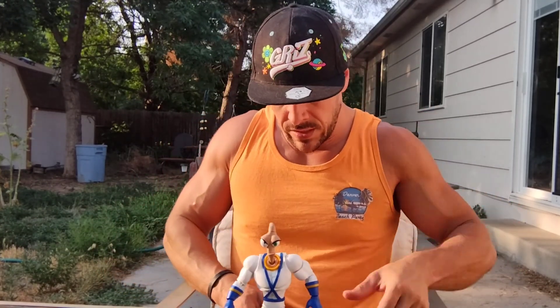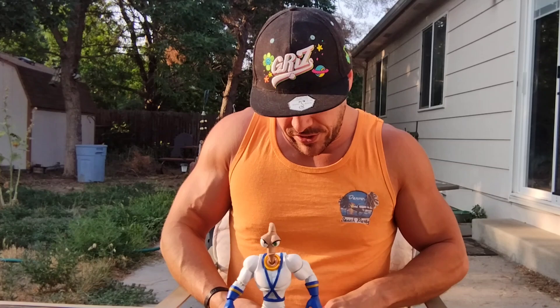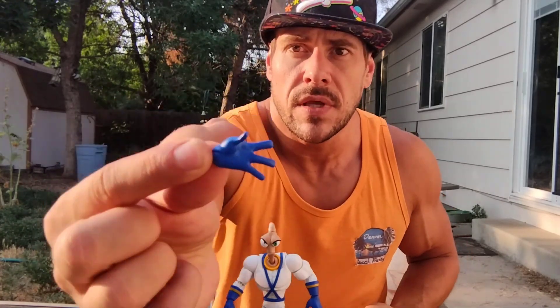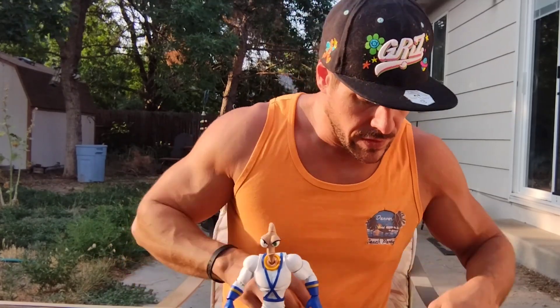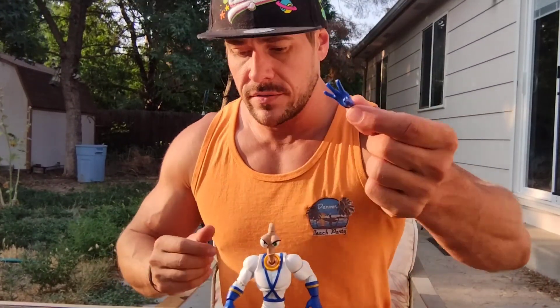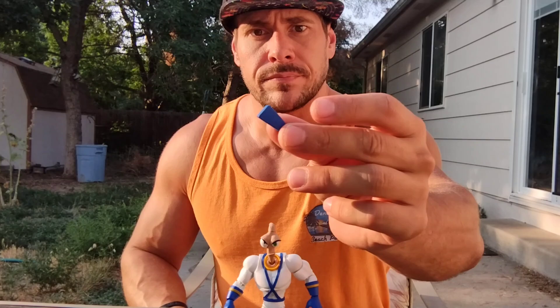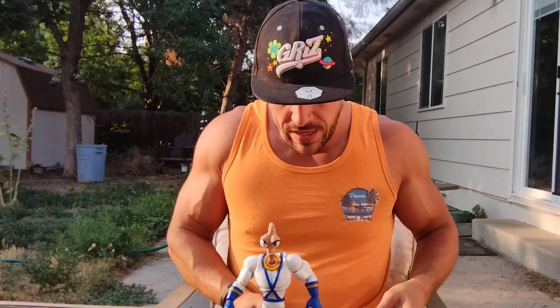He also comes with his regular handgun — sweet. And a couple of interchangeable hands. Got like an open hand, another open hand, here is a closed fist hand, and then comes with another closed fist hand. So he comes with three sets of hands — he's pretty sweet.